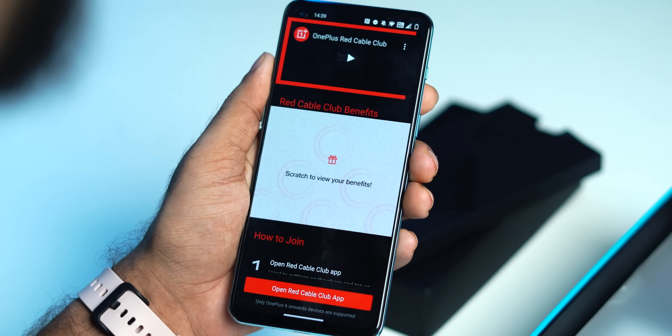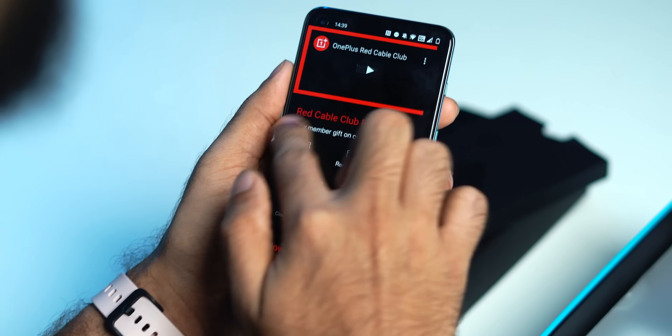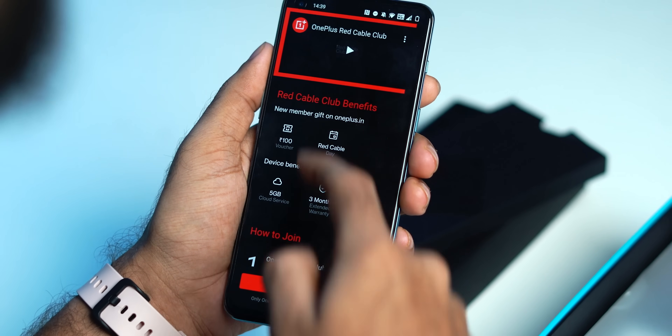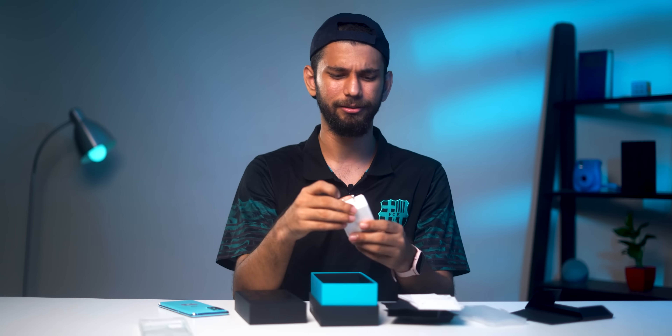This is OnePlus's membership program — if you scan this card, you get a surprise scratch card. I get 100 rupees and 5GB cloud storage for one year. Not bad. A wise tip: if you have an Amazon Prime subscription, you can switch to Red Cable Pro. You pay 2000 per year but get Amazon Prime and 1TB OnePlus cloud storage — cheaper than Google Drive and Amazon Prime combined, but just for OnePlus users.